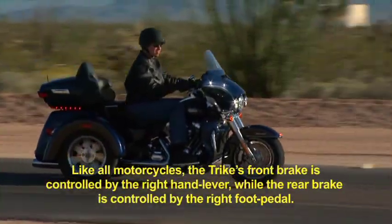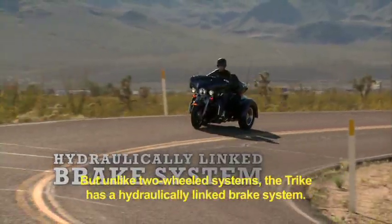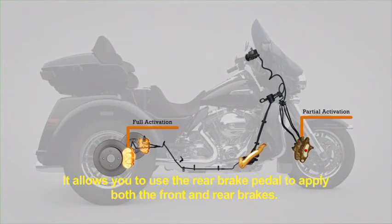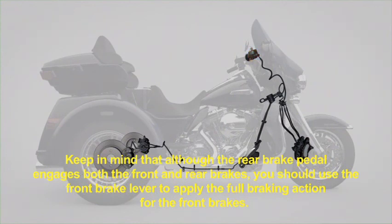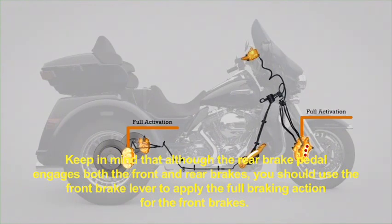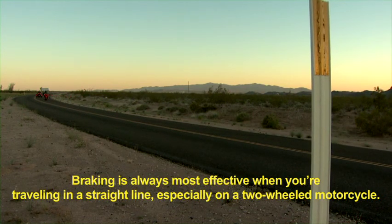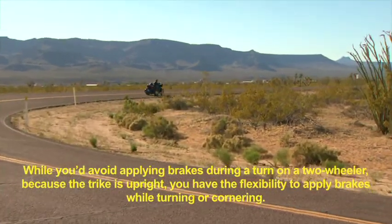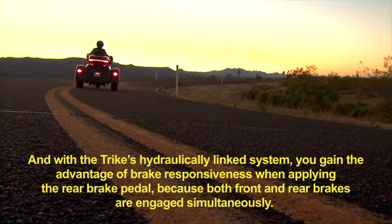Now let's talk about brakes. Like all motorcycles, the Trike's front brake is controlled by the right-hand lever, while the rear brake is controlled by the right foot pedal. But unlike two-wheeled systems, the Trike has a hydraulically-linked brake system. This system links the rear brake to the front, allowing you to use the rear brake pedal to apply both the front and rear brakes. However, when you apply the front brake lever, the system applies the front brakes only and does not apply the rear brake — the front brake remains independent. Although the rear brake pedal engages both front and rear brakes, you should use the front brake lever to apply the full braking action for the front brakes. Because the Trike is upright, you have the flexibility to apply brakes while turning or cornering. With the Trike's hydraulically-linked system, you gain the advantage of brake responsiveness when applying the rear brake pedal, because both front and rear brakes are engaged simultaneously.